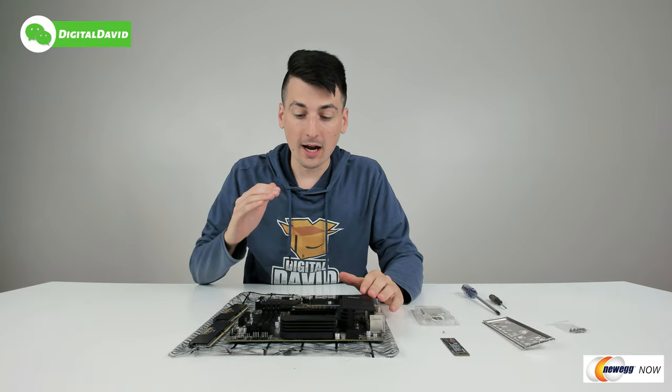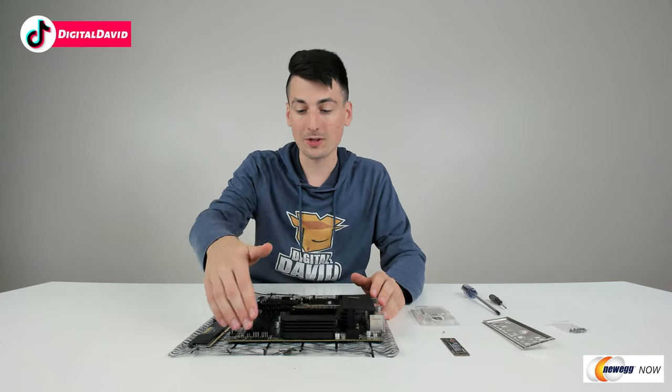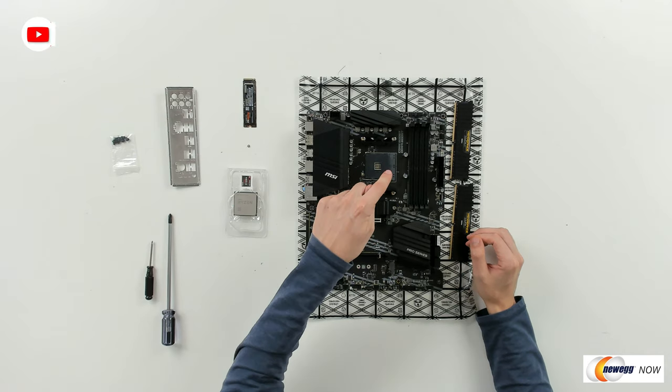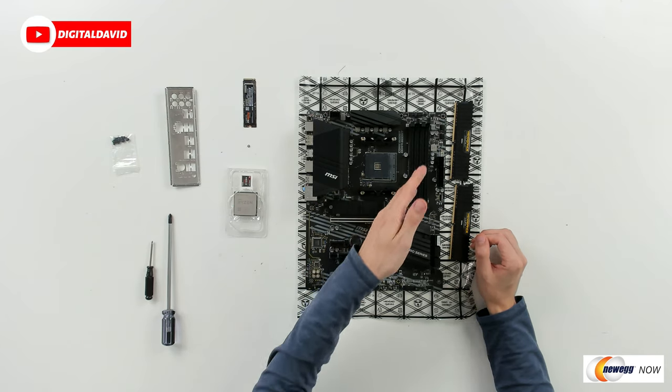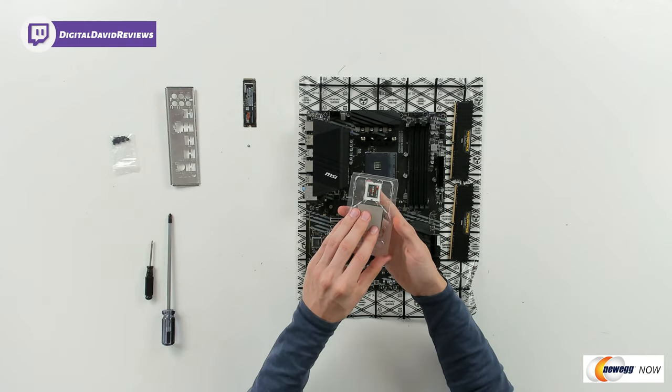So when working on the motherboard, I highly recommend that you read through the user guide manual at least one time to get familiar with all the parts, components, the layout, and where everything is going to connect. So we're going to be installing our CPU, our M.2 drive, and our two sticks of RAM. So first up, let's go ahead and drop in our CPU.